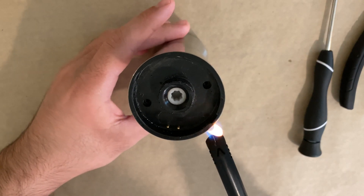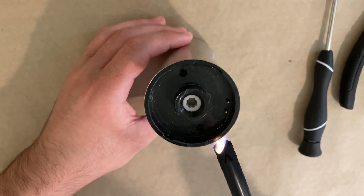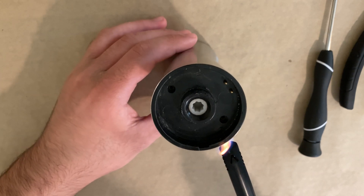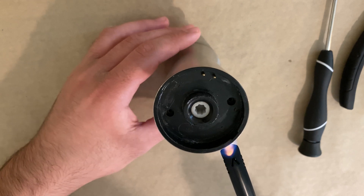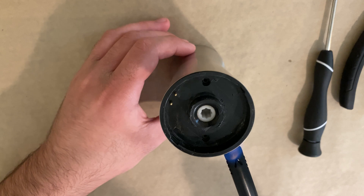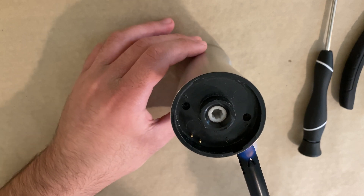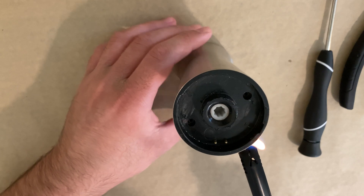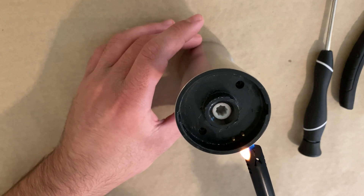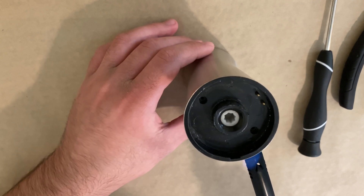When melting the adhesive you don't want to hold your lighter too close — you want to hold it at a perfect distance, not too close but not too far either. You slowly want to turn the housing so it evenly melts the adhesive. If you hold it in one place you'll start to burn the plastic, so this way it'll evenly heat up and melt the adhesive.